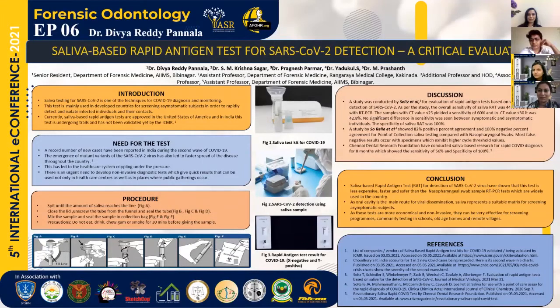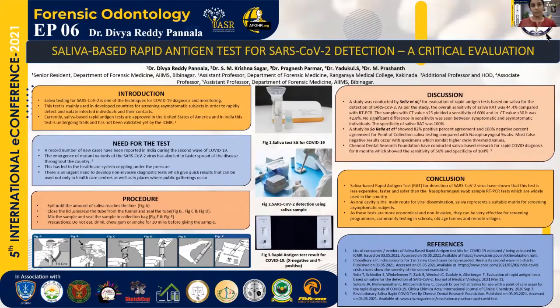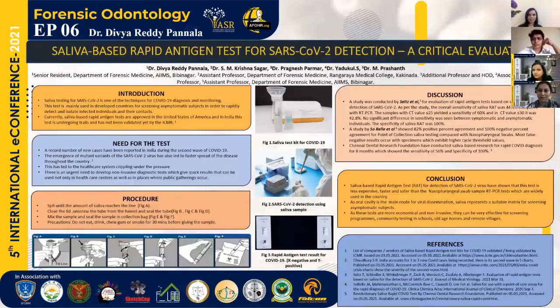Another test was conducted in India by the Chennai Dental Research Foundation and Voluntary Health Society in collaboration. They studied about 40 cases which were proven RT-PCR positive and some proven RT-PCR negative, and checked how many rapid tests showed the positive result. Of these, 56% was the sensitivity and specificity was 100% for saliva-based rapid antigen tests, which is higher than the minimum ICMR guidelines set for mass screenings.